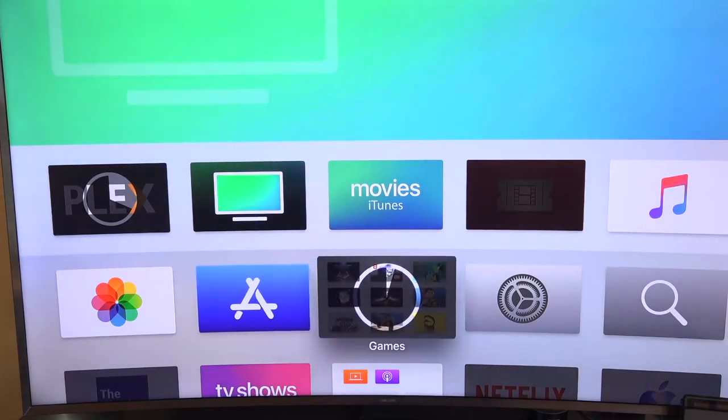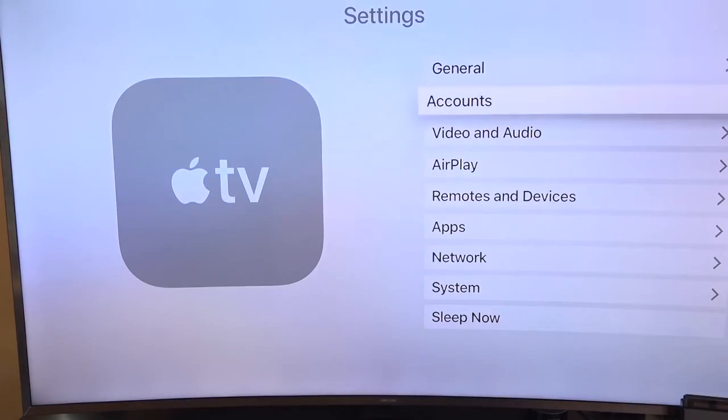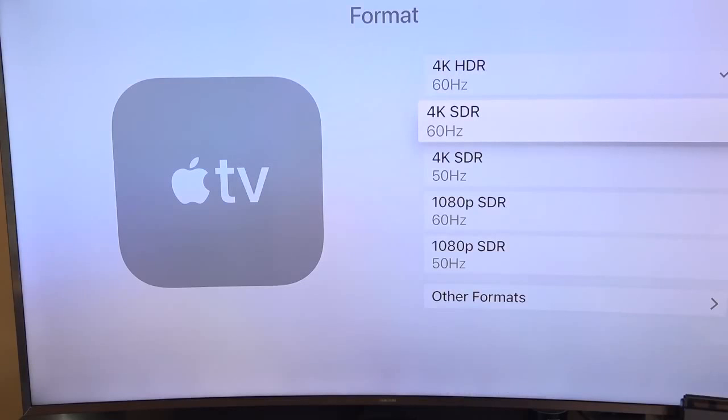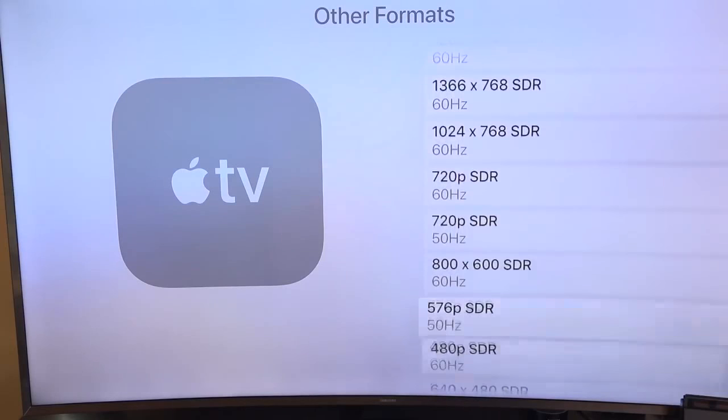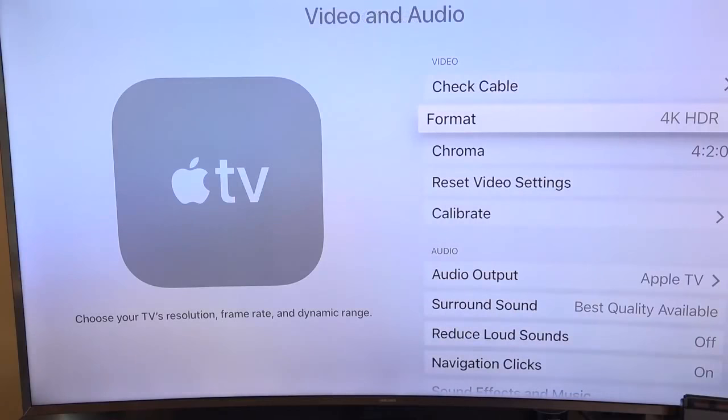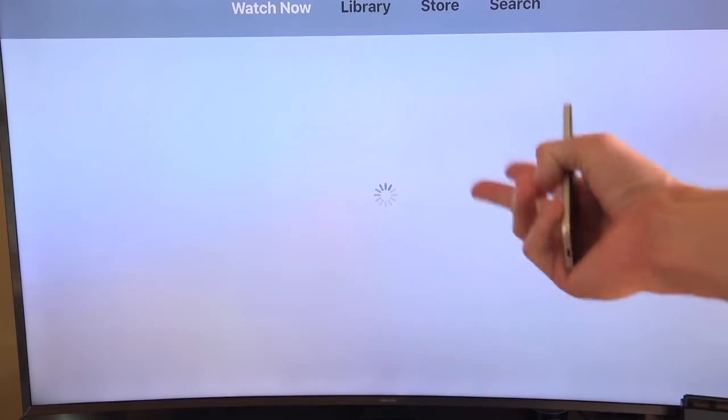Going into Settings, then Video and Audio, I'll show you the different formats. Right now I can set it to 4K HDR or 4K SDR for standard dynamic range — so if your TV doesn't support HDR but does support 4K, you can still use this device, which is absolutely great. There are a ton of other formats too, including 1080p and sub-1080p. But really, the only reason to get this 4K Apple TV is if you have a 4K TV. This is going to be the first device that includes support for both Dolby Vision and Dolby Atmos, so you're going to get some really fantastic results — provided your TV's panel can keep up with it.